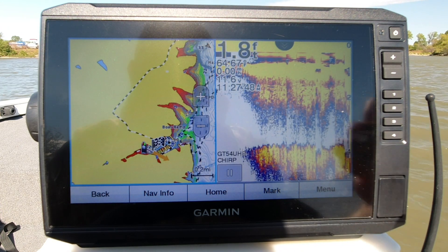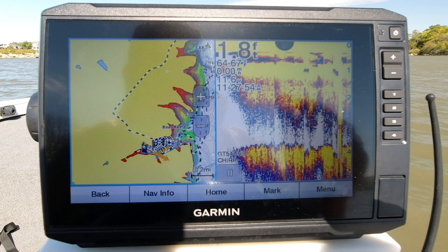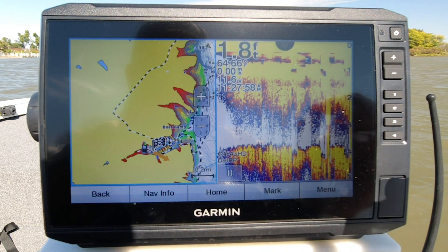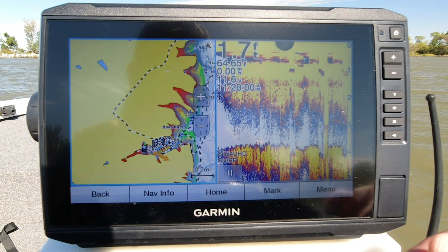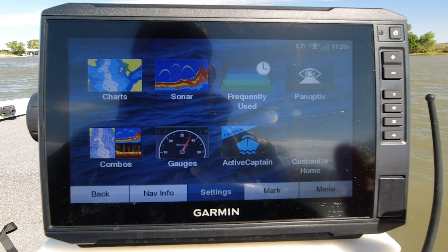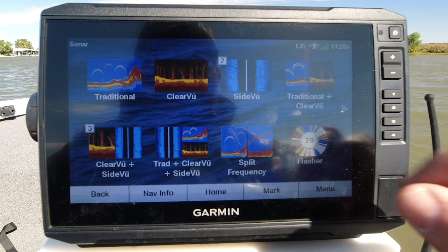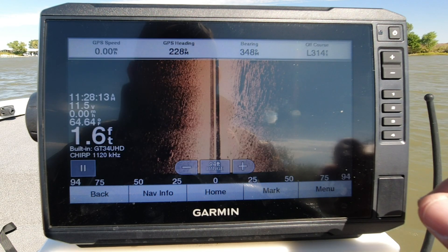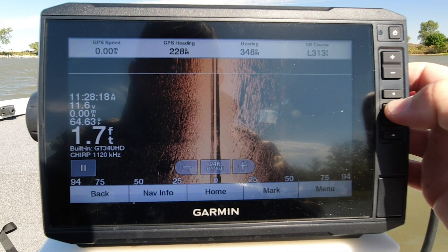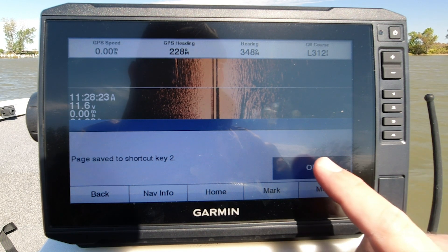You're going to push and hold and it's going to say shortcut page save to shortcut key number one. Now my 2D and my mapping screen — this is going to be used when I'm running out across the water, then getting to where I want to go to start fishing and doing some more precise searching. So let's go back home. The next one I like is side imaging. Once I've run across the water, I want to start investigating where I'm at. I'm going to click side view — there's my side imaging pulled up. I'm going to go over to the number two button, press hold.